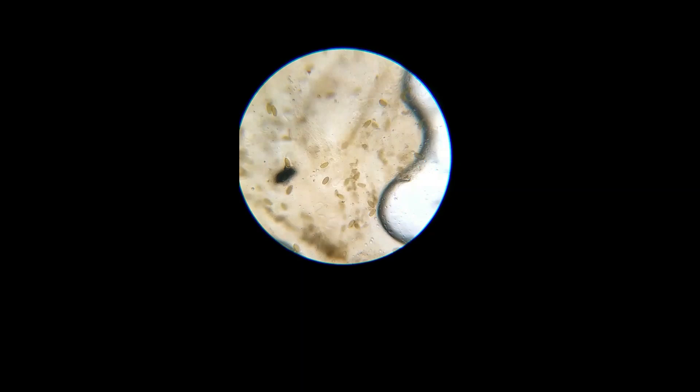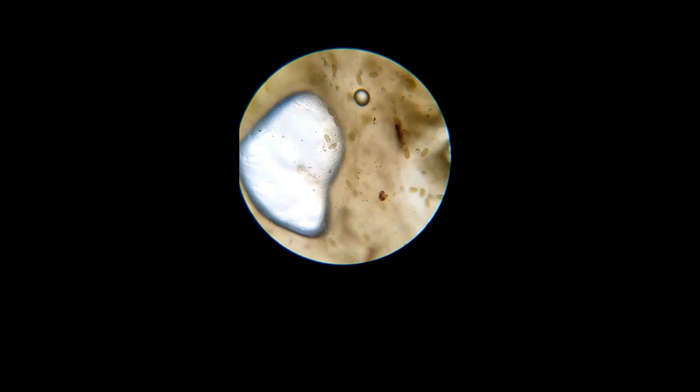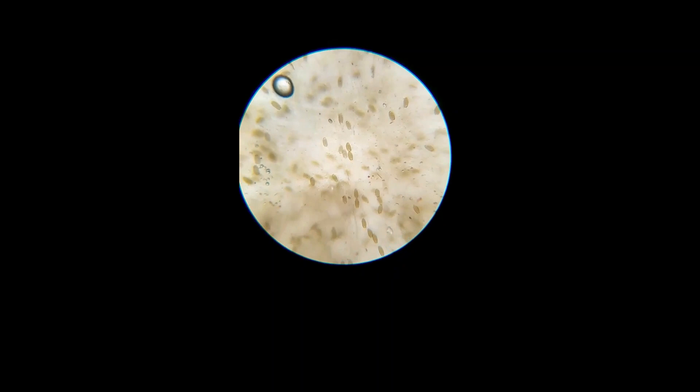Once you have your slide, put it on your microscope and put the lowest magnification on — that's the shortest lens, and it will have 4x written on the side. Move the slide using the controls backwards and forwards, up and down, so that every part of the slide is thoroughly examined. You only need to do this on the lowest magnification, the 4x, as what you're looking for is just the presence of eggs.